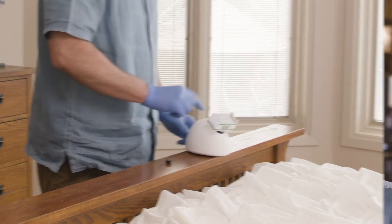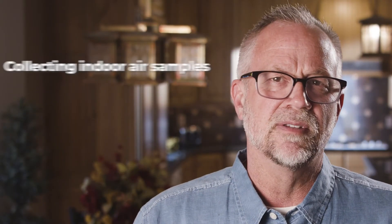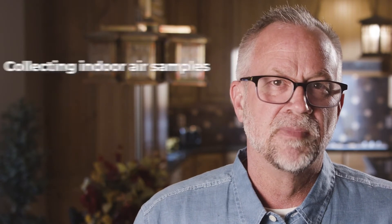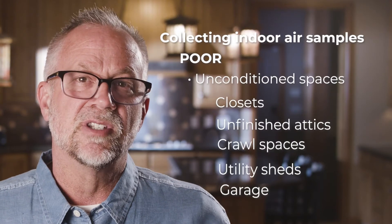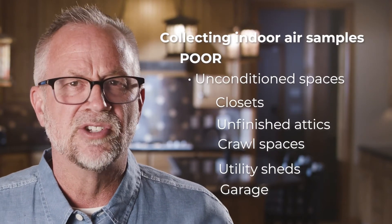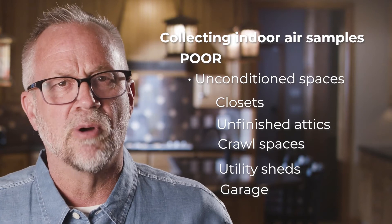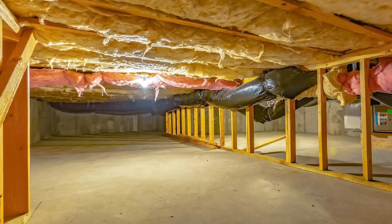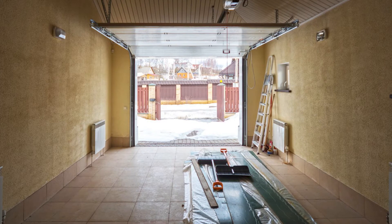Even if an area in the home doesn't quite meet any of these descriptions, you can still collect a sample from any conditioned living space. Indoor air samples should only be collected in conditioned or finished living spaces. Unconditioned spaces aren't appropriate for air sampling since they aren't closed off from the outdoor air and don't have the same level of housekeeping as living spaces. Unconditioned spaces are more likely to have significant levels of background debris and naturally occurring mold spores that have settled, which can lead to false positive results.